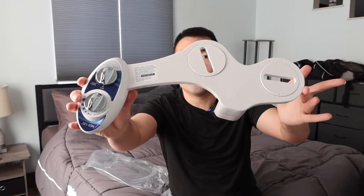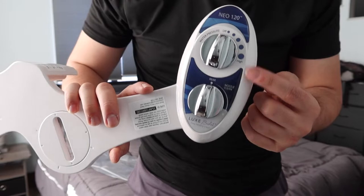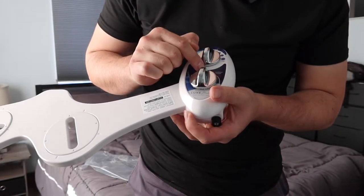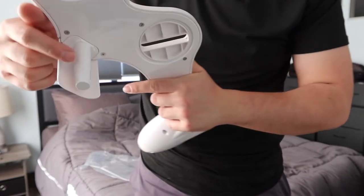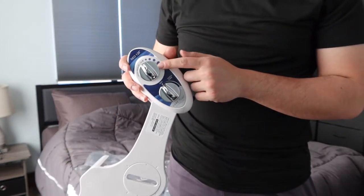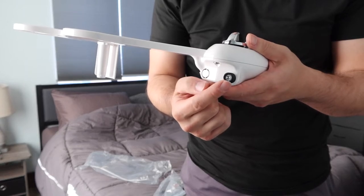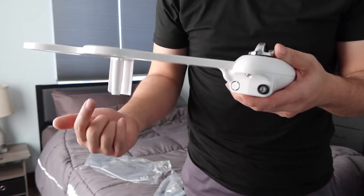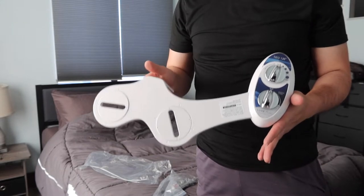That is basically everything included in the package. Now I'm going to open this up to show you guys what the inside looks like before we set it up. Once you take it out, here is basically what the product looks like. Right here are all the different buttons and switches — there's off and then high, and here's the rear option. Right here we have the nozzle guard, which is used to protect the part where the water comes out when you spray. I love the fact that they give you a manual control option here. On this side is where you insert the water hose so water can come out through the product. And this part here is where you install it to hold it in place.